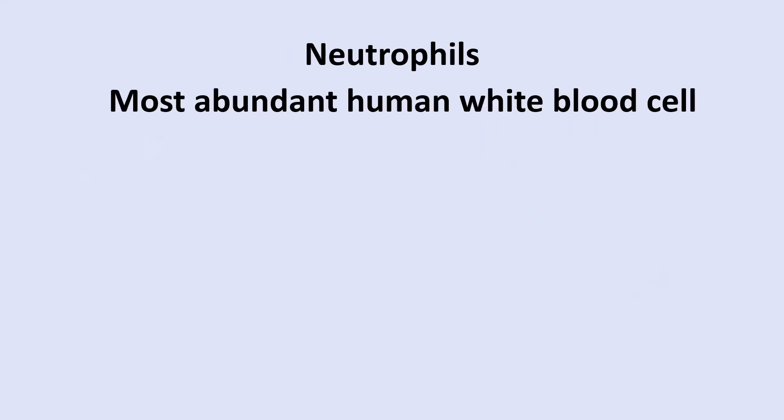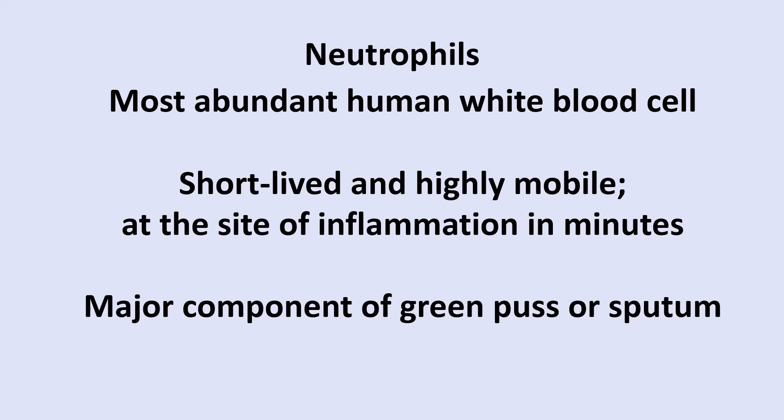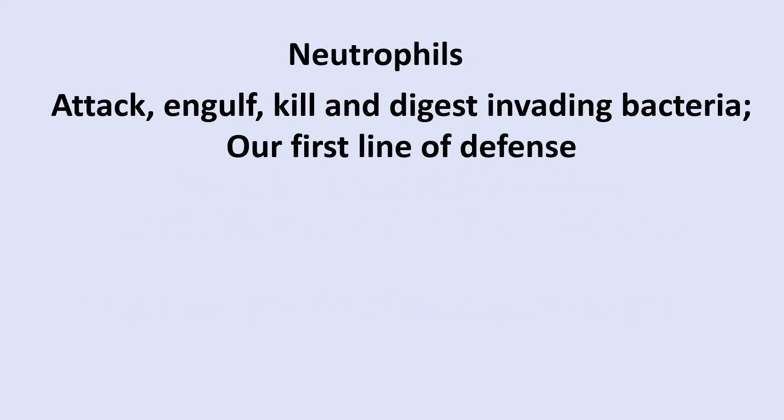Neutrophils are the most abundant human white blood cell. They're short-lived and highly mobile, arriving at sites of inflammation within minutes. They're major components of green pus and sputum — when you have a cold and are coughing up green material, you likely have a bacterial infection. They attack, engulf, kill, and digest invading bacteria, serving as our first line of defense, sometimes referred to as innate immunity.